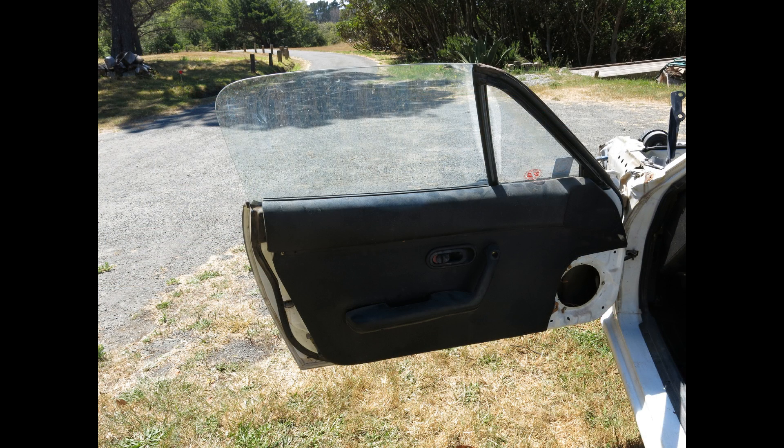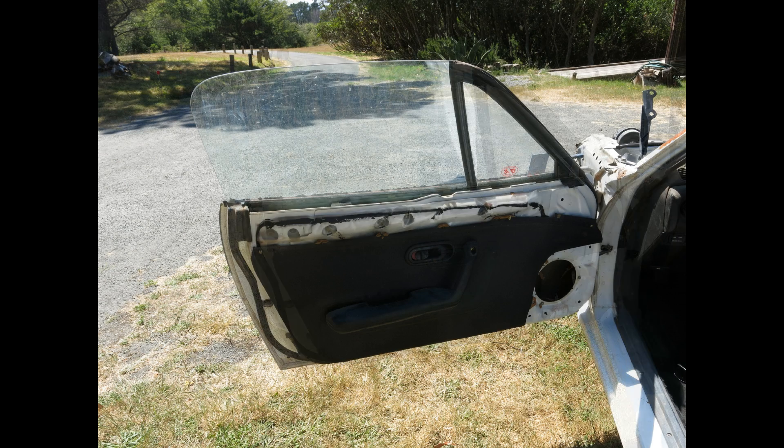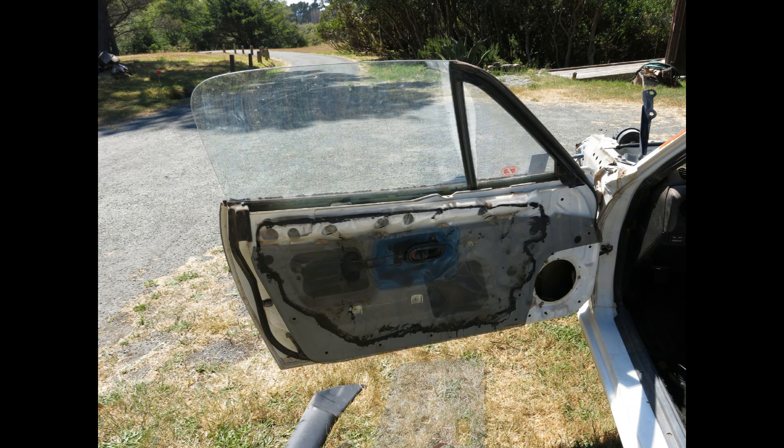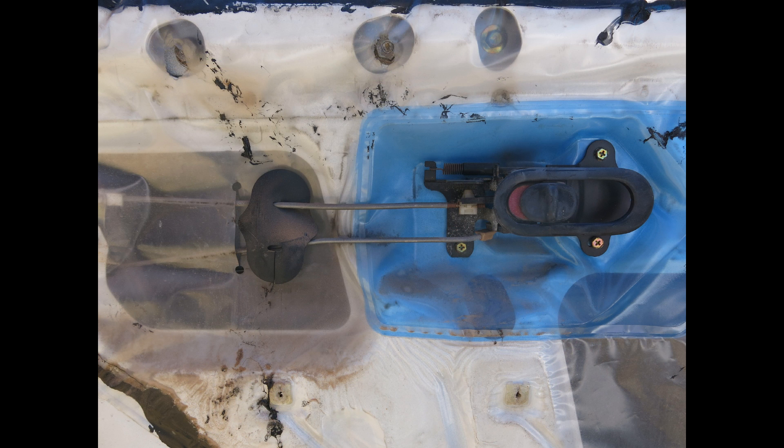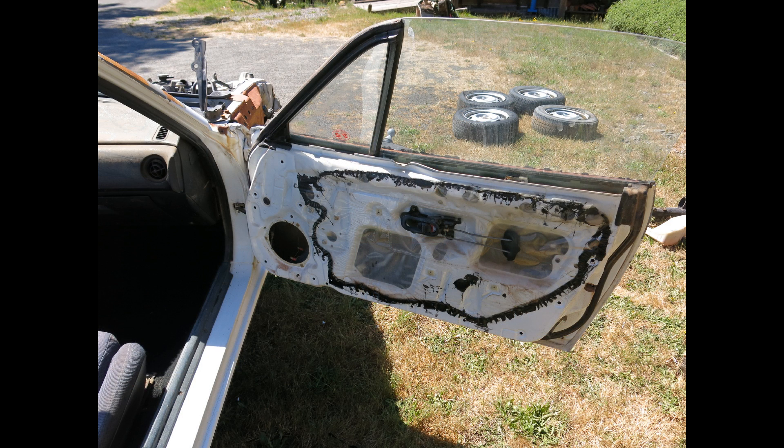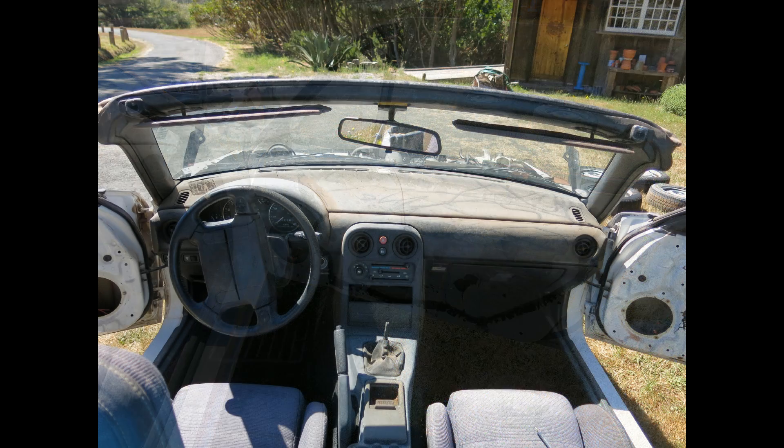Then it's time to attack the interior. Let's start with the doors. First, I remove the paneling, then get down to the inner workings of the door itself. I clean out the latching, unlatching, and locking mechanism, then work on the power windows. I clean and grease the tracks that the windows roll up and down on and lubricate the rest of the mechanism. I'm pretty happy with how the electric windows work.